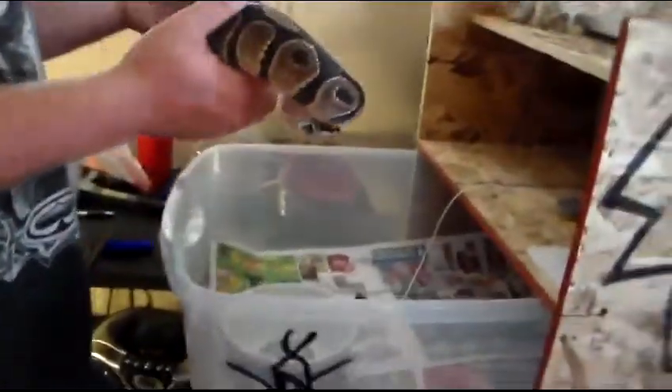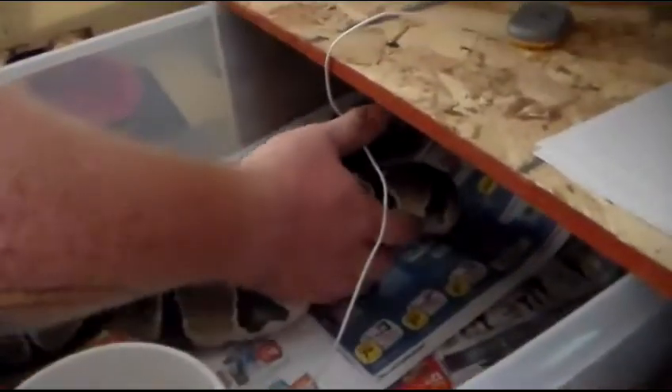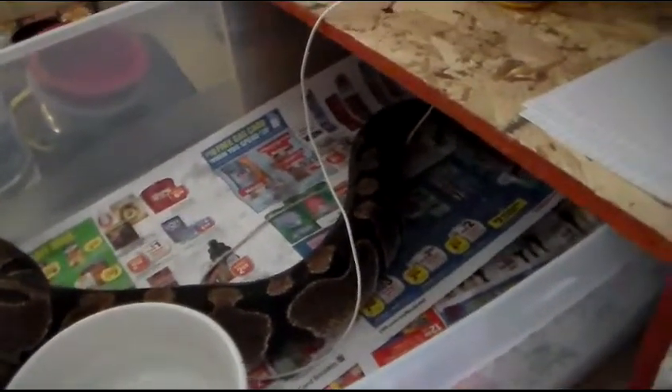I'll go ahead and put her back and let her relax. I'll hurry up and change her cage real quick, but I've got to do a little better because it's still kind of wet in there. But that's Josie — she's going to be the one with the first clutch.